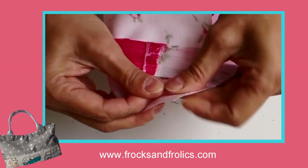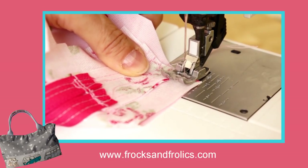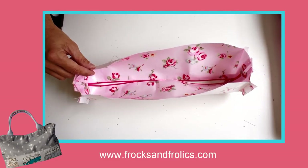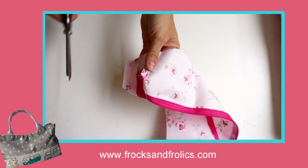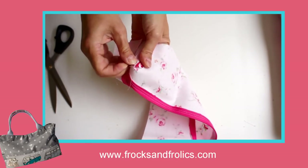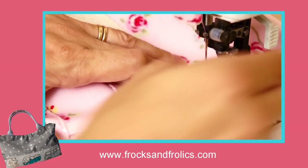Fold up the sides and close those with a centimeter seam allowance. Once done, open out those seams and snip them to the seam so they open out easily. Then we're ready to put our facing on.